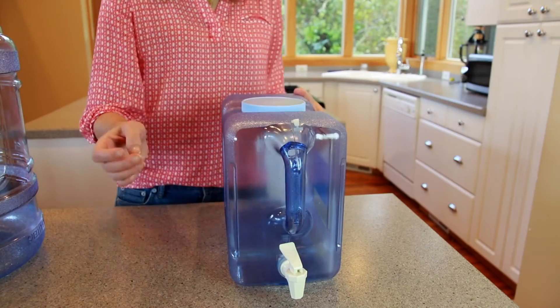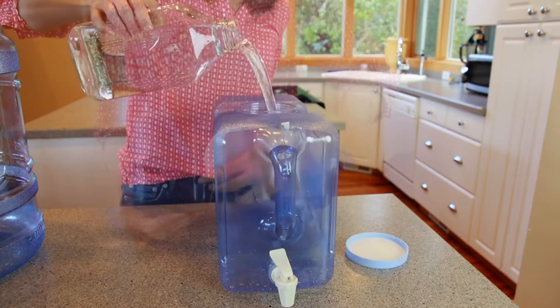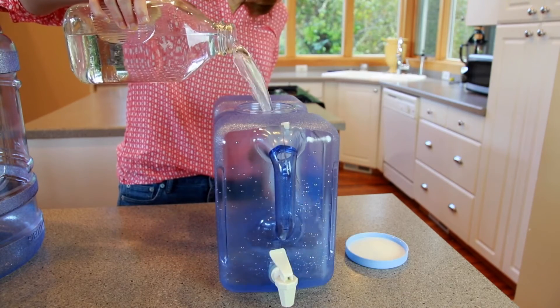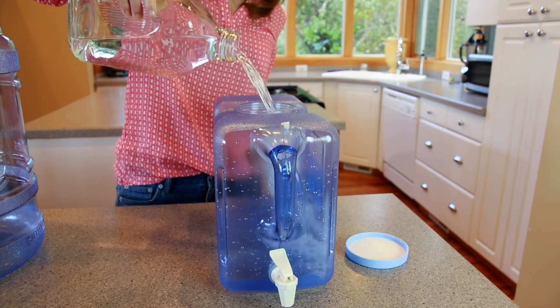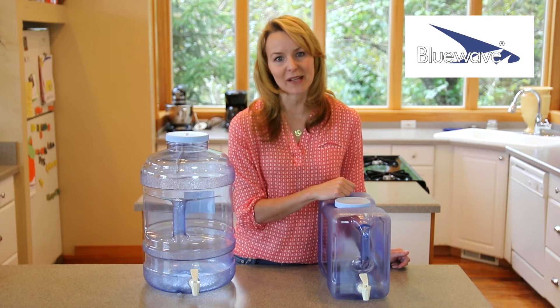Both bottles have built-in handles for easy carrying and large mouth openings with screw-on caps for easy filling and cleaning. The air plug allows for continuous smooth water flow, and the dispensing valve has an optional lock-in position for hands-free dispensing.